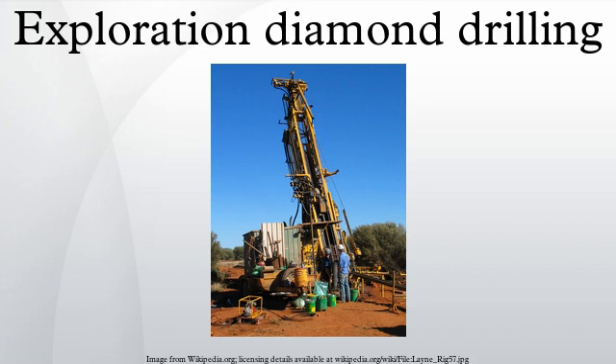History: Early diamond drilling opened up many new areas for mineral mining and was related to a boom in mineral exploration in remote locations. Before the invention of the portable diamond drill, most mineral prospecting was limited to finding outcrops at the surface and hand digging.